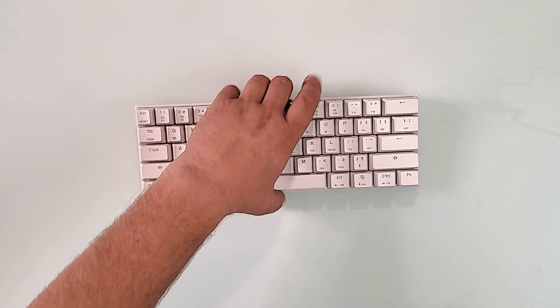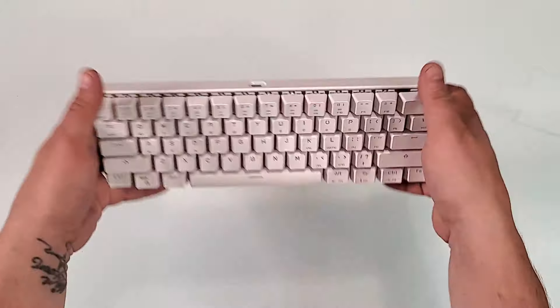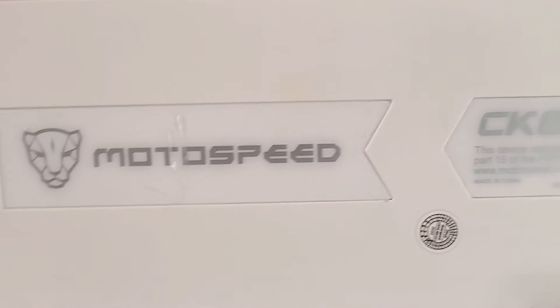This is the MotoSpeed CK62 keyboard. It's a 65-key keyboard — really beautiful and compact, with quite high quality materials used on it.